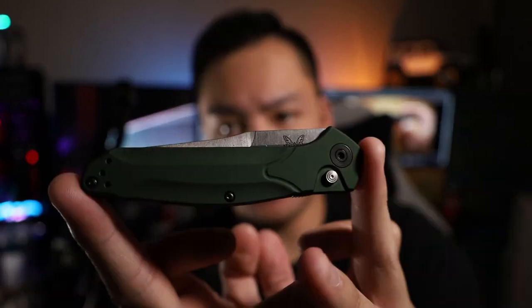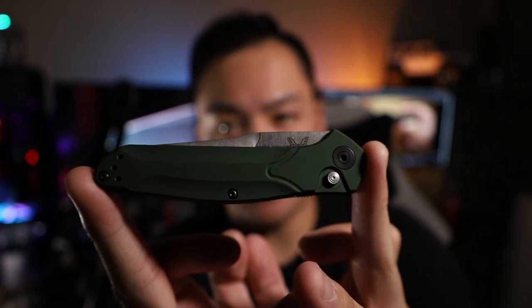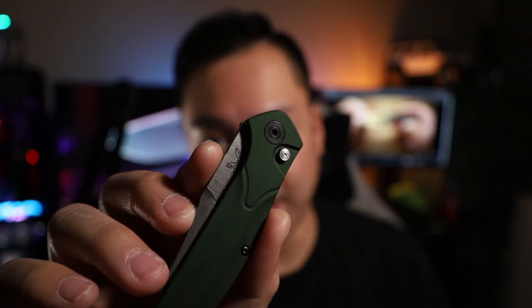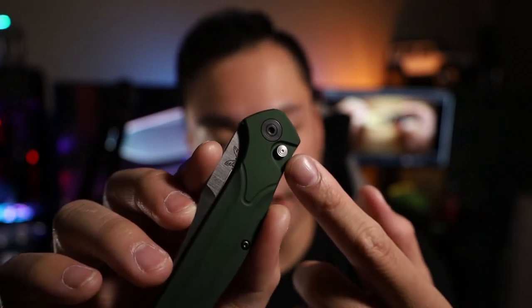There you guys go — there is the Benchmade 9400. It looks very similar to your standard 940, but the biggest difference is it is an automatic, so you do have this really nice button there. Let's go ahead and give it a shot.